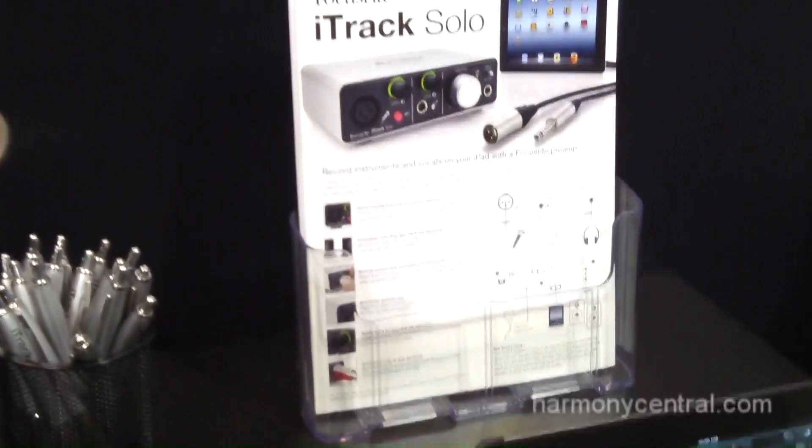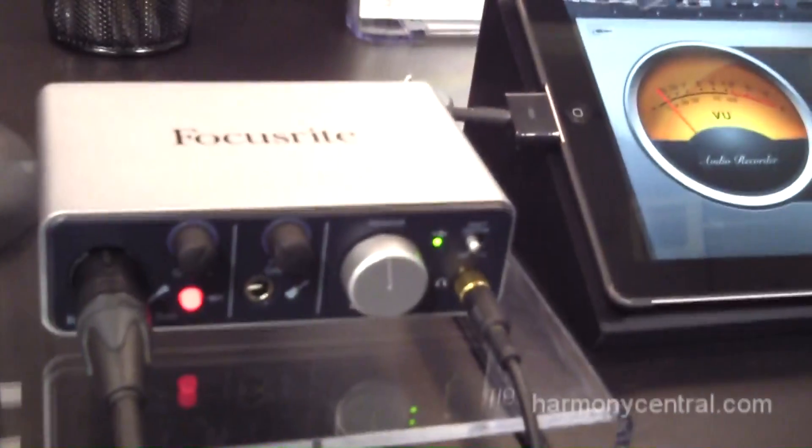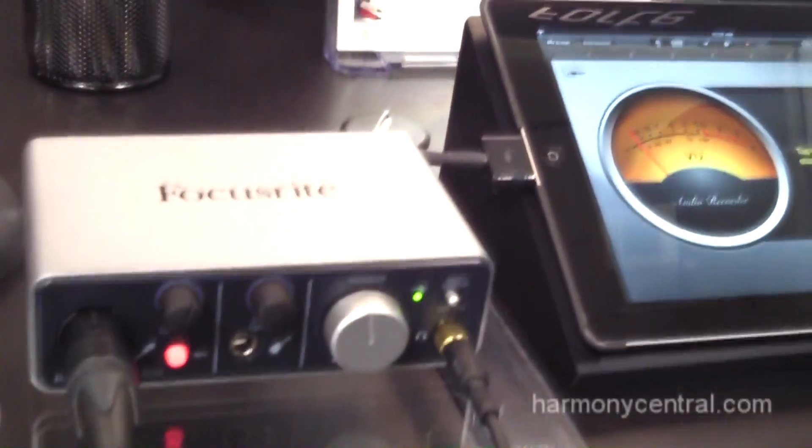Including Phantom Power — and we believe it's a great, high professional interface for those on the road and stationary purposes.